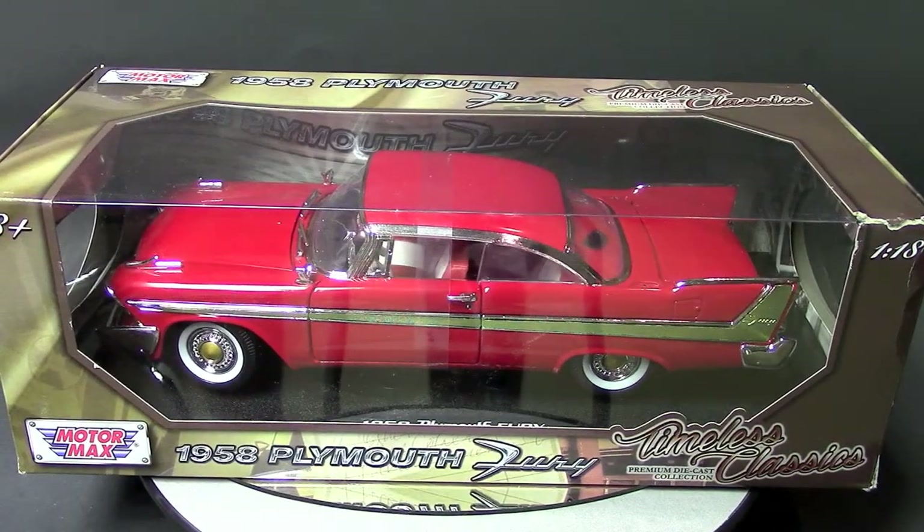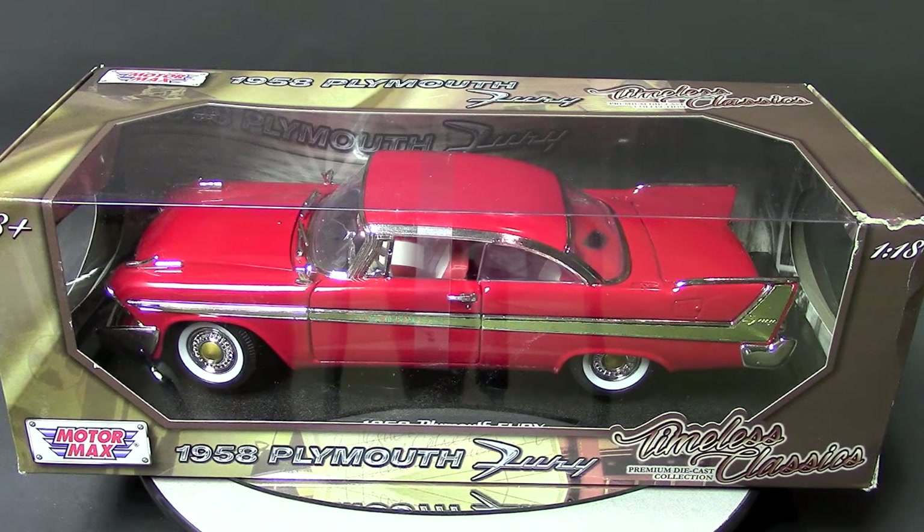Hello and welcome to PanelMetal Diecast Review. This is Royce, and today we're going to take a look at the Motormax 1958 Plymouth Fury Timeless Classics Collection.